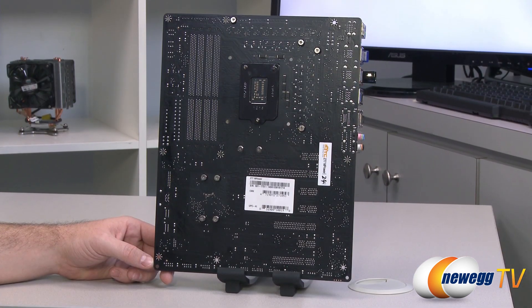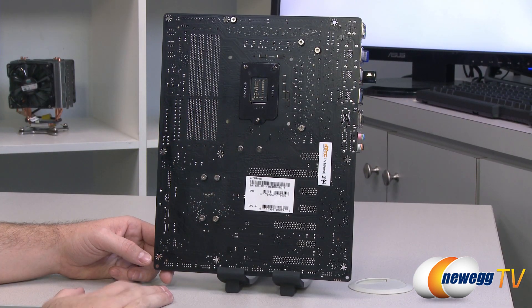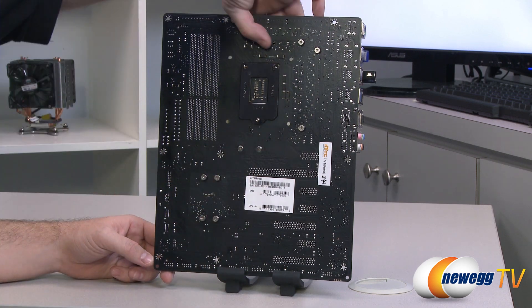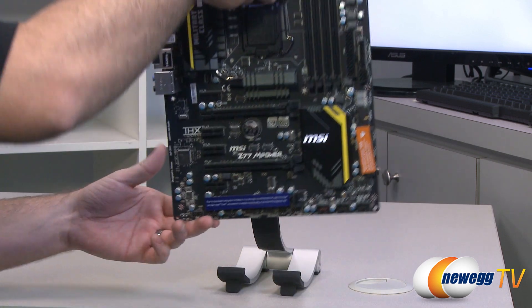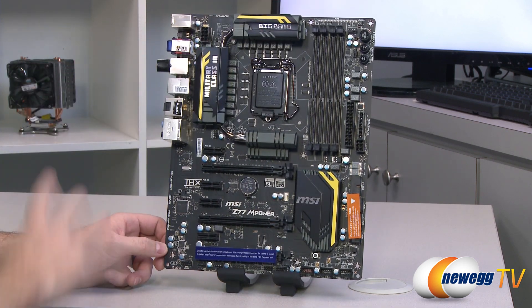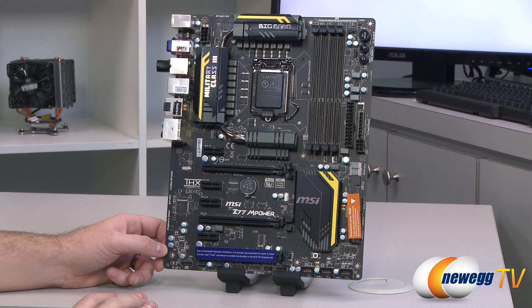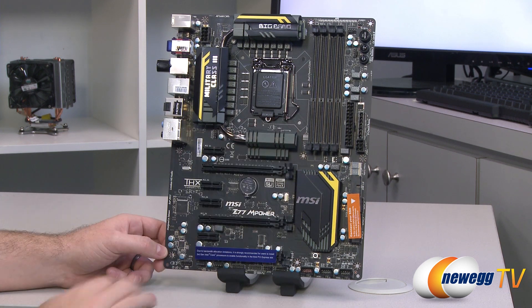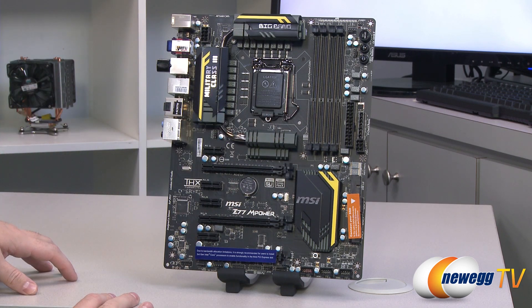Looking at the motherboard itself now, starting with the back so you can see the PCB — it is matte black and looks quite nice. The various thermal solutions on the board are mounted with Phillips head screws, so you can remove them without much difficulty if you want to clean the board, add a water block, or that sort of thing. On the front, MSI has gone with a primarily black color scheme with yellow highlights scattered throughout, and the heat sinks are a grayish color with a little texture to them, which likely gives them a better surface area.